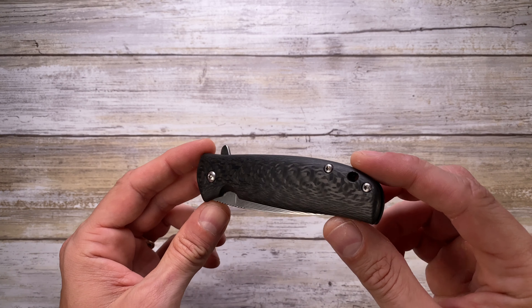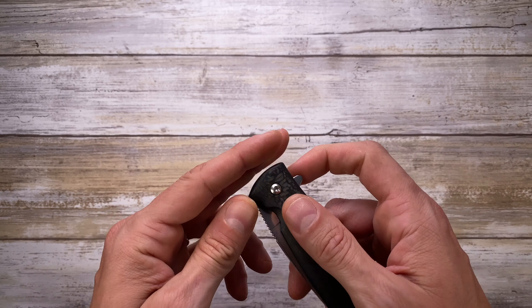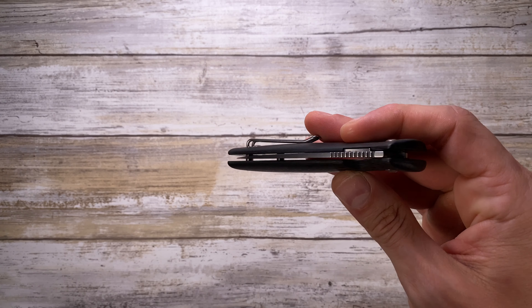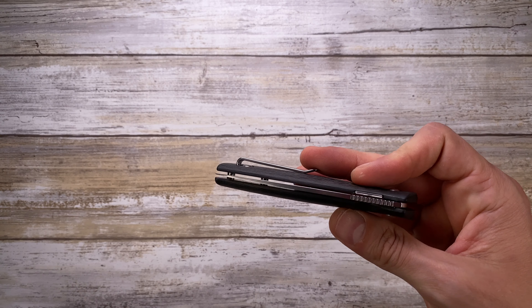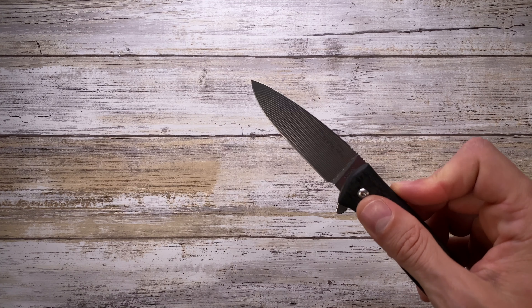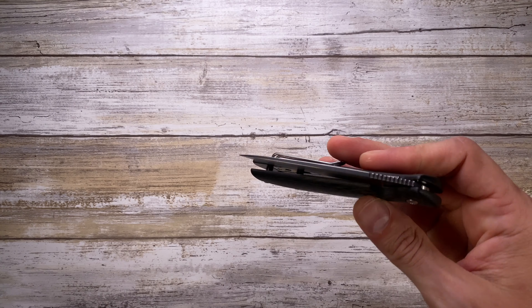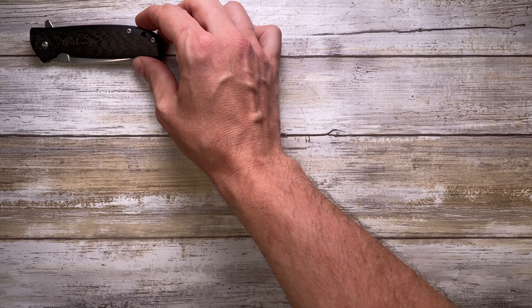Cheap doesn't mean bad. In fact, this is the North Arm Knives Kaha 2, made in Canada. It's phenomenal! The action on this guy is simply phenomenal. You open this guy, it just fires out like crazy, and when you close it, it looks like there's some sort of acceleration going on when you unlock the blade — boom, just goes down. Beautiful, beautiful! This is relatively inexpensive compared to the other guys you're gonna see, because this is gonna be around $200 US.